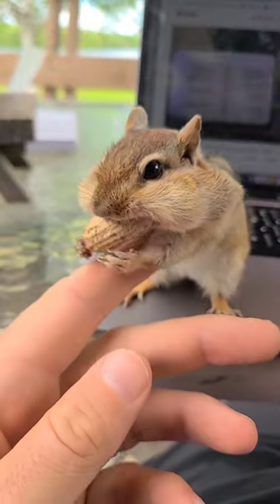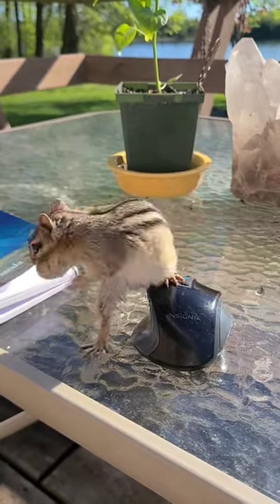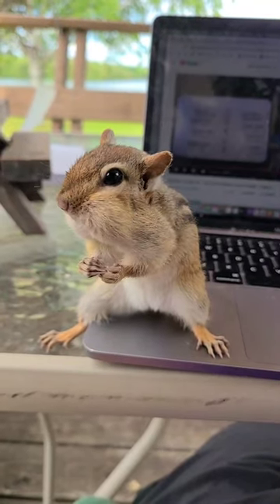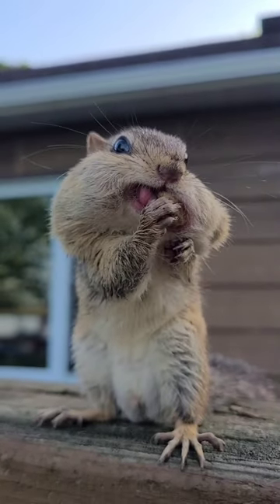The disadvantage of this technique is that the chipmunks tend to grab and go — they don't like to stick around too long if you're offering peanuts. However, the advantage is that when they do stick around, they make crazy, insanely cute faces when they stuff their cheeks.